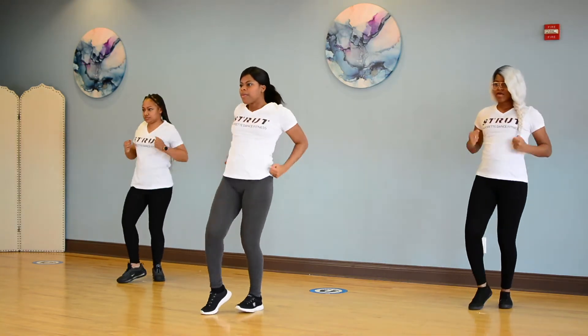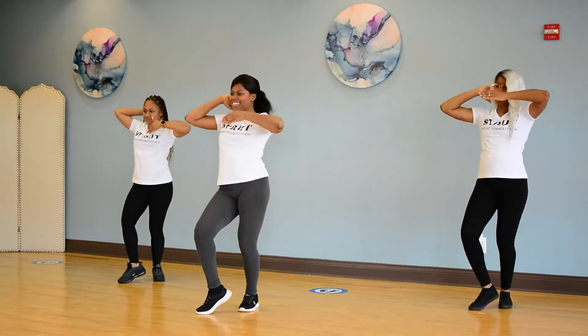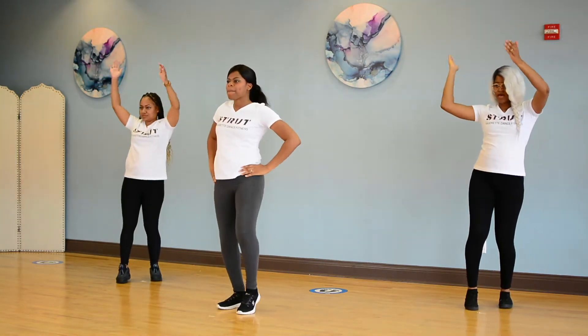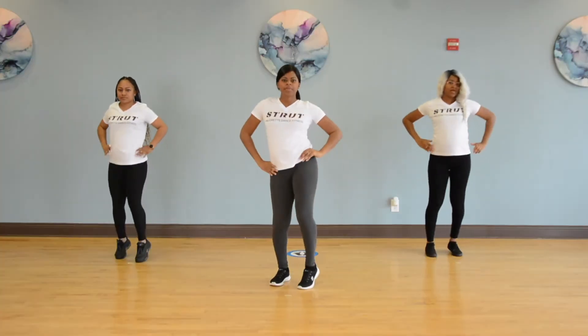5, 6, start with the arms. Go arms. 2, 3, 4, step out, in, crank, crank. Again. Good. Step out, in, starting from the top with the right.